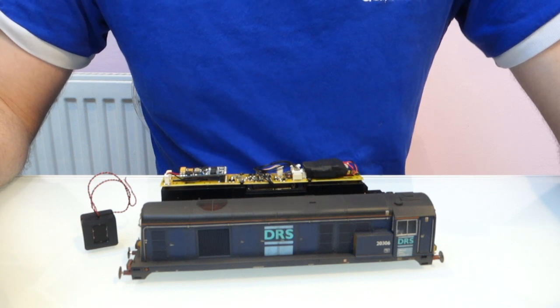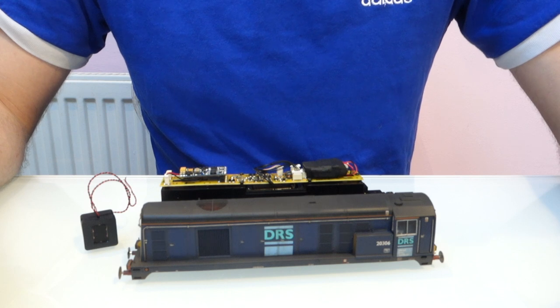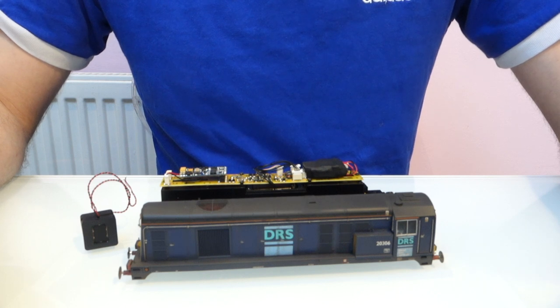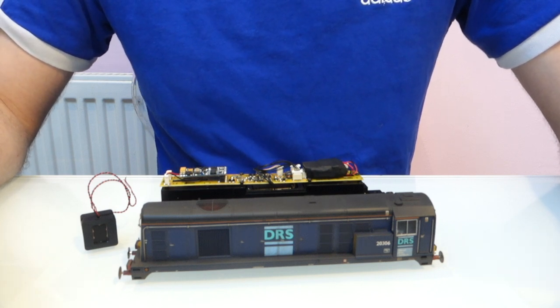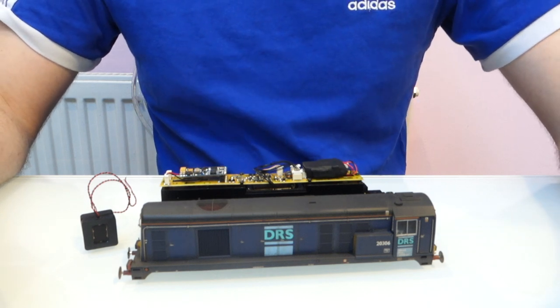A lot of people have asked me if I could do a video explaining how to upgrade the speakers to megabass ones in the Bachmann Class 20. So whilst I'm doing this one I'm going to show you how I'm doing it, and hopefully it helps a few people who aren't sure whether they've got the skills to take on the job. It is quite an easy one, and if you can solder at all you should be able to do this one.